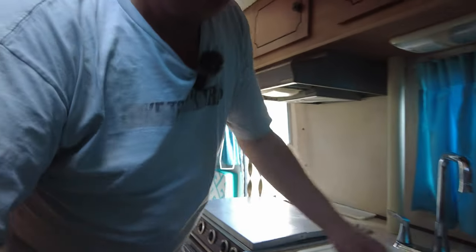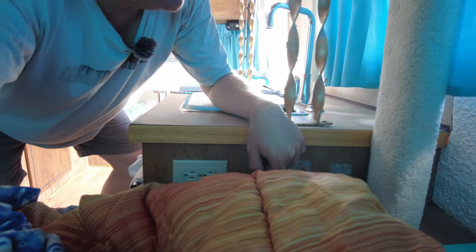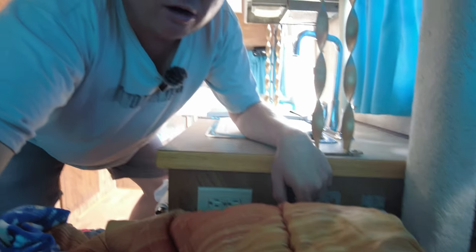Problem number one started right as we were packing up from our last camping trip when we discovered the water pump quit working. It's not just that it's not moving water — it is completely dead. But if I flip the switch now, the water pump works. That was not happening the last time I flipped that switch. I don't know what the problem was, but that was an easy fix.